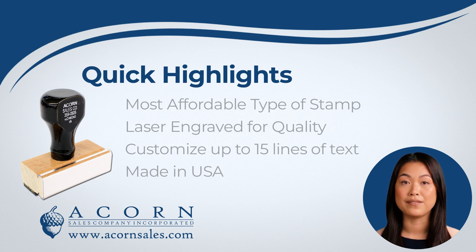You can customize up to 15 lines of text. Did you know? All of our wooden handle stamps — from typesetting, dye fabrication, and assembly — is done in the USA.